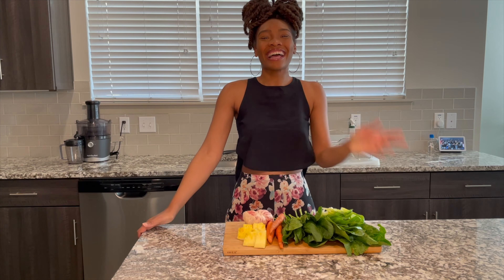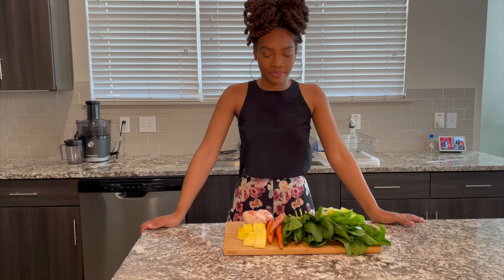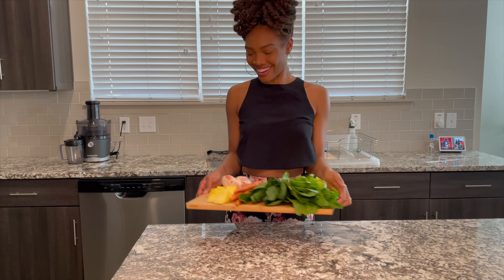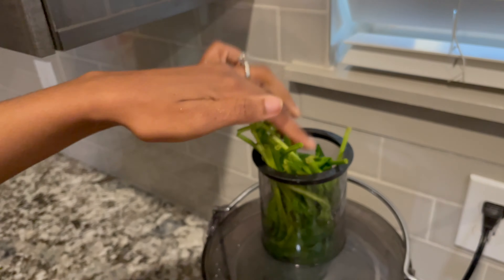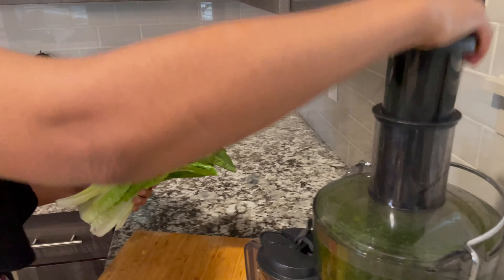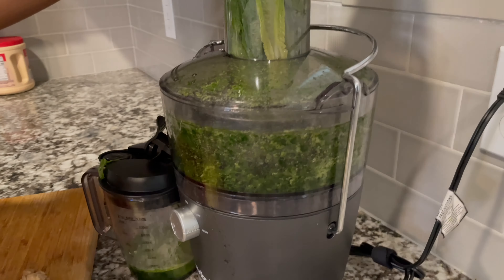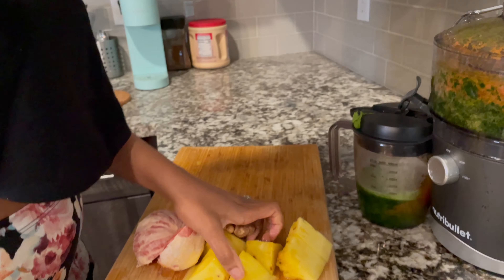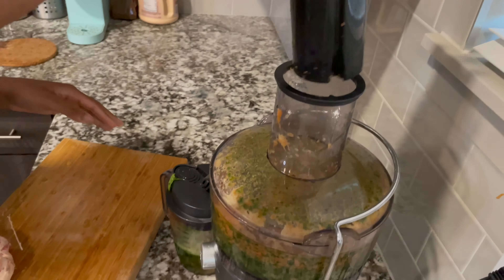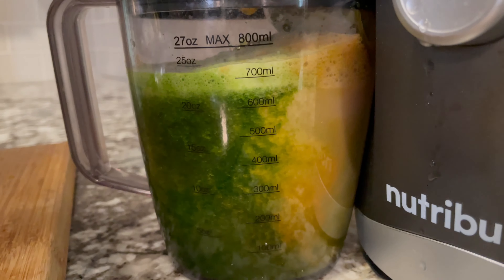Let's get it juicing! I'm gonna start with the spinach, get all the spinach through, then follow that up with the romaine lettuce — the romaine is good to follow the spinach because it can push the remaining spinach down. Then I'll do the carrot, the pineapple, some ginger, and then the grapefruit. As you can see, the juice is forming down here.